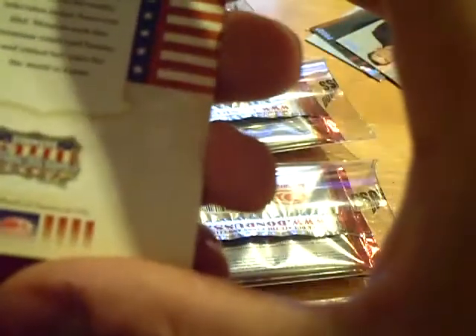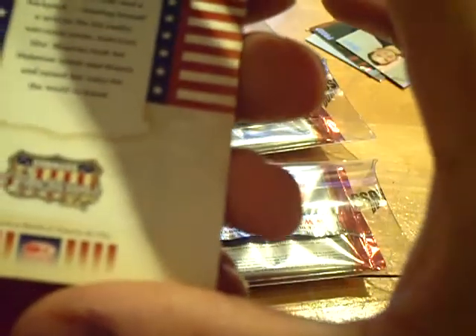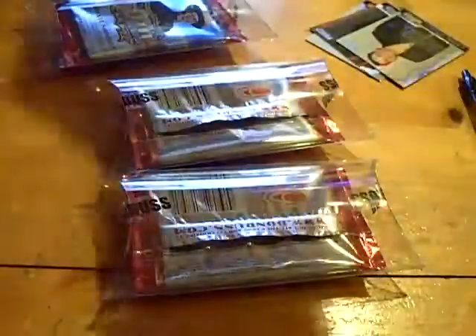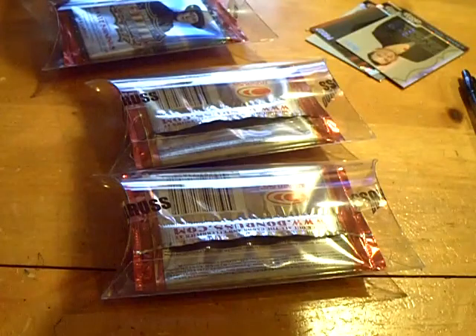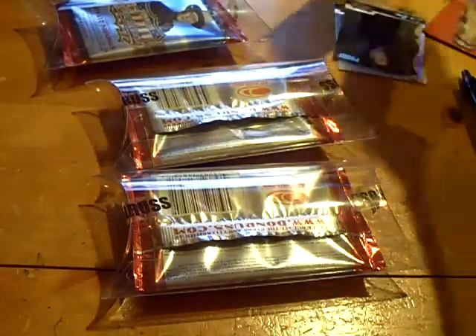And our final card — Perla Menesis. Look at her. Alright, so that was our first hit. Moving on to pack number two. Good luck again, Frank. I'm hoping we pull a cut here.